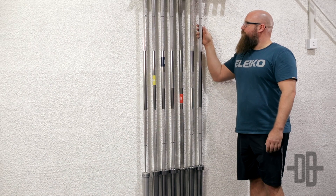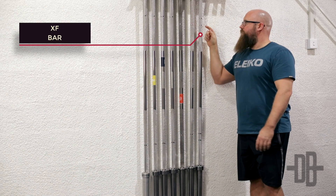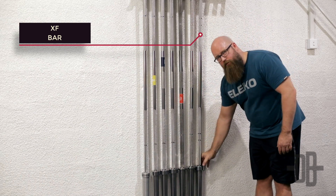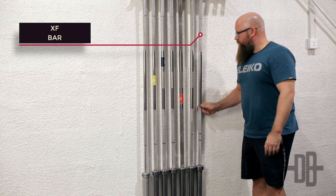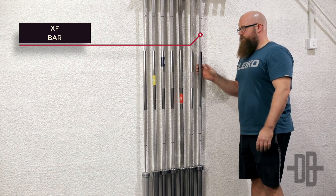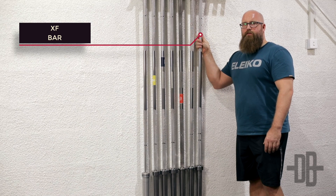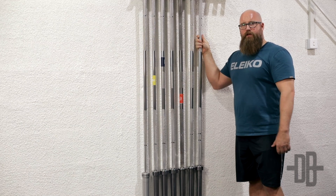Finally we have the XF bar, which is an all-round or crossover bar that has both 81 centimeters and 91 centimeters ring markings. It has the weightlifting sleeve with rotation, and it's the only 20 kilogram bar with no knurling in the middle. This is a multi-purpose bar useful for deadlift, squats, bench, snatch — you name it.